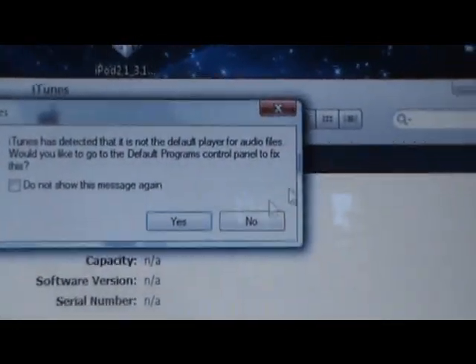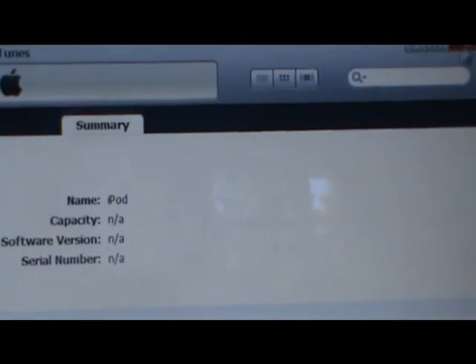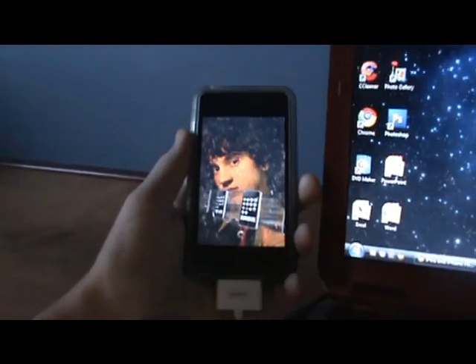Just exit out and wait for it to finish rebooting.